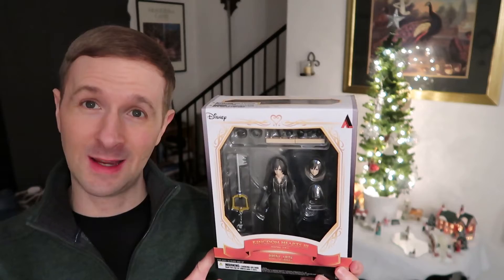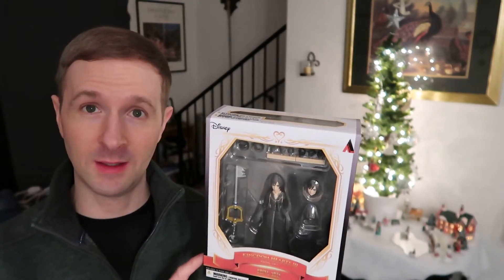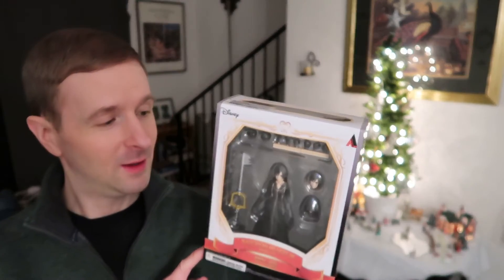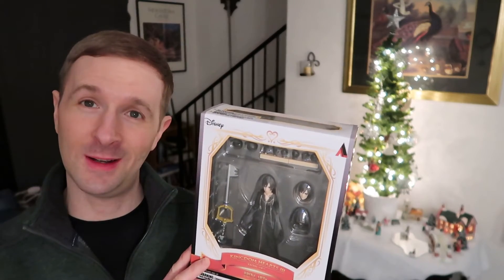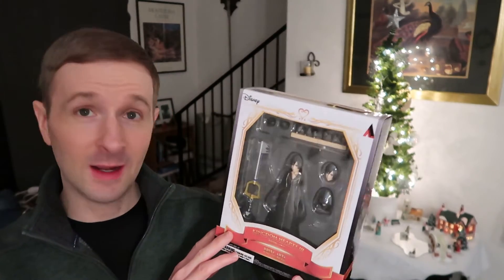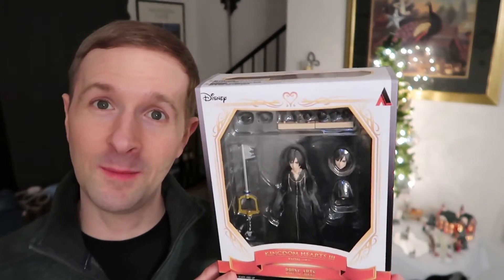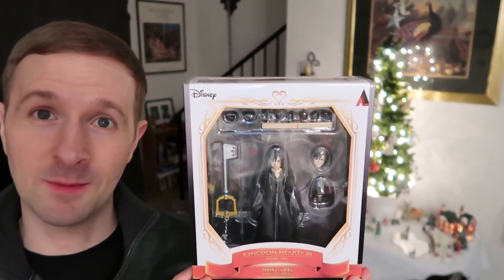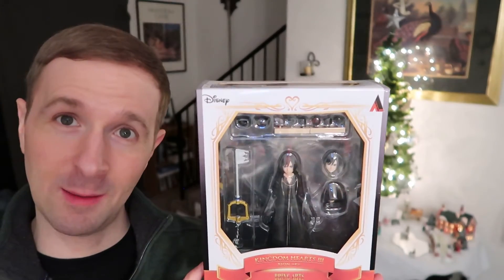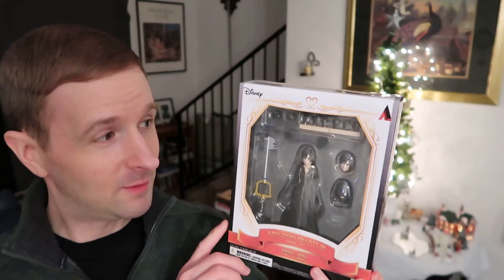She actually just came out in October, so just a few months ago this one was released. I thought, oh my god, because I know you love Shion, Eugenia. She's got her Organization XIII robe on and the Kingdom Key keyblade.